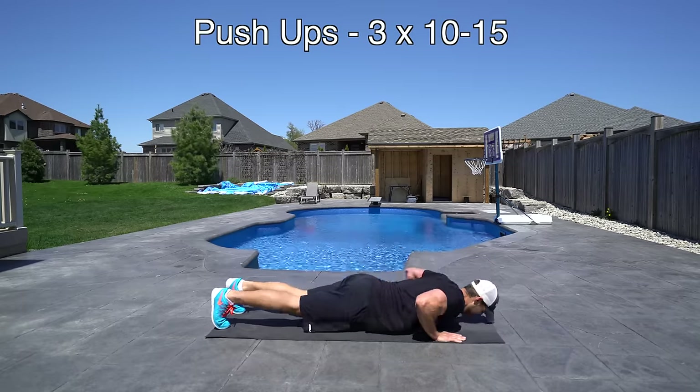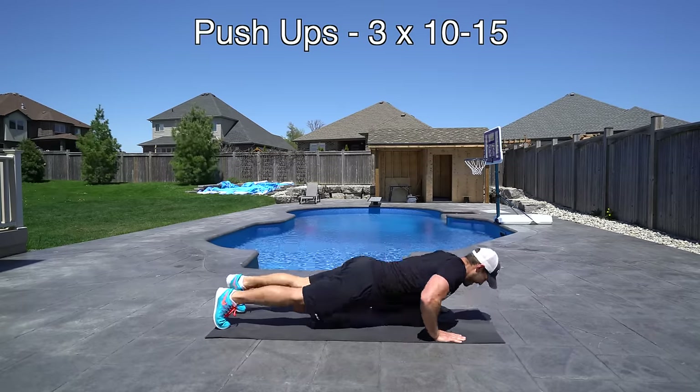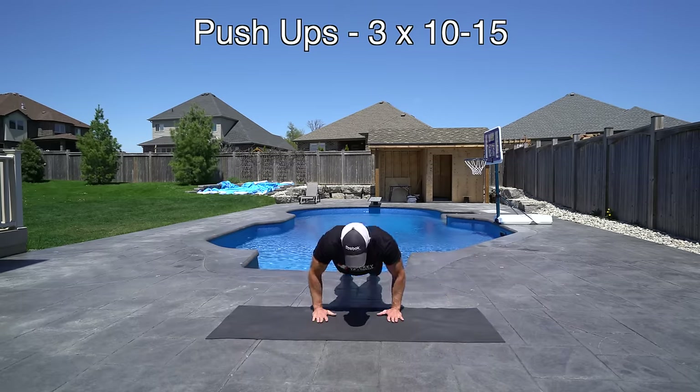The third exercise is going to be push-ups and we're going to do three sets of 10 to 15. Now if the athlete is younger or not as strong they can start with doing push-ups from their knees.